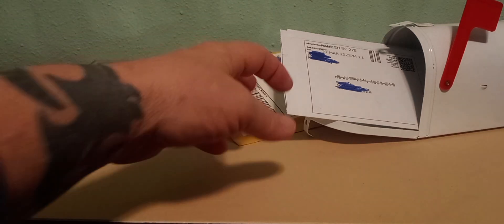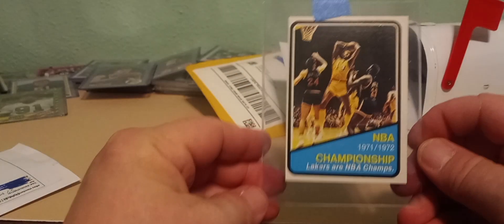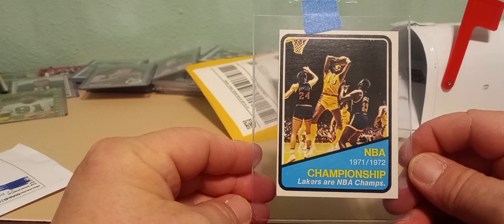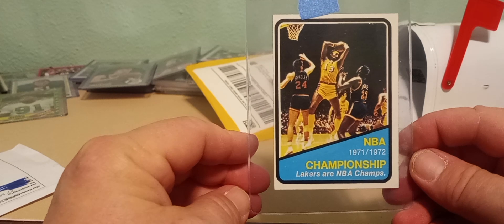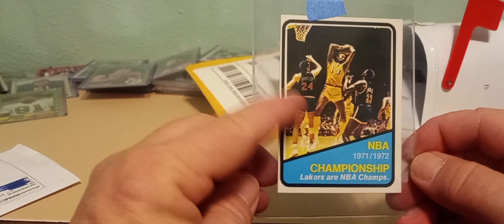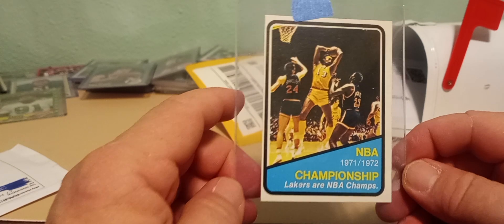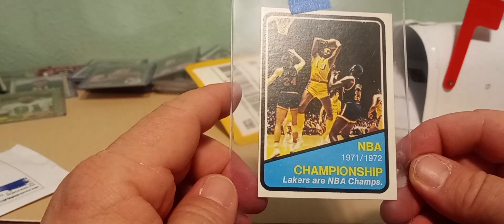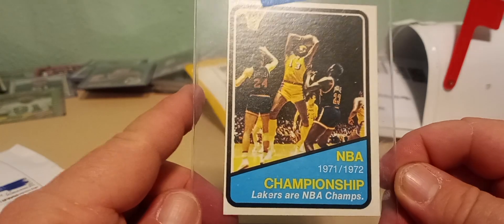This first one is a 1972 Topps NBA Champions card — the Los Angeles Lakers. What's cool about this card is it's got Wilt Chamberlain coming down with the rebound, and right here is former senator Bill Bradley, who played for the Knicks. It's just a great action shot, and it's really clean. Too bad it's off-center, because that is one sharp-looking card.